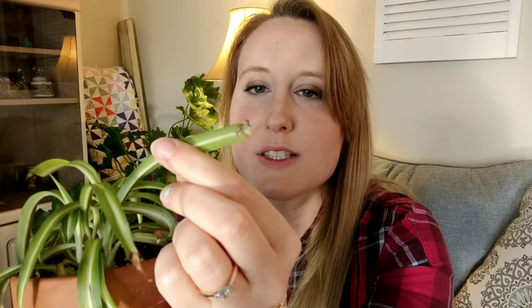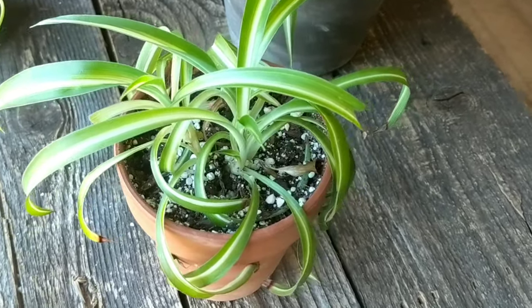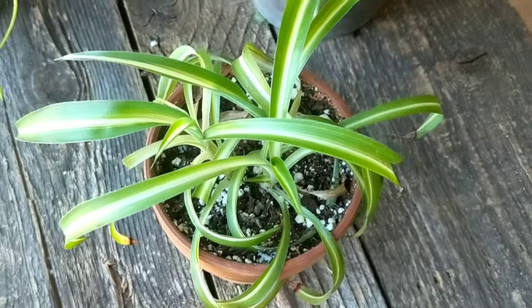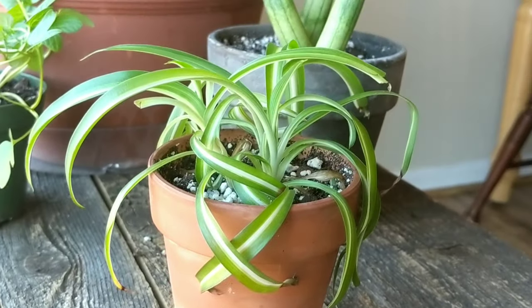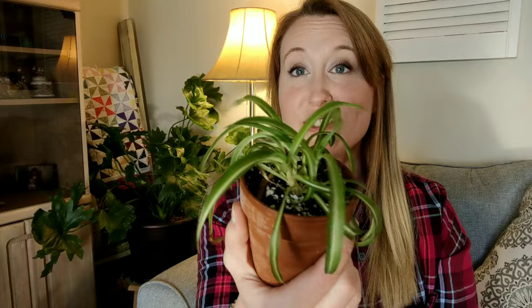Here we have the world's cutest Bonnie spider plant — Aunt Charlene, if you're watching, this is the one I'm propagating for you. The cat got to it, I won't lie. If you see your spider plants looking chewed up, it means your cat got to them. This is the only type of plant besides my bromeliad that my cats try to chew. Keep your spider plants up high — my cat tries to reach for them wherever I put it.